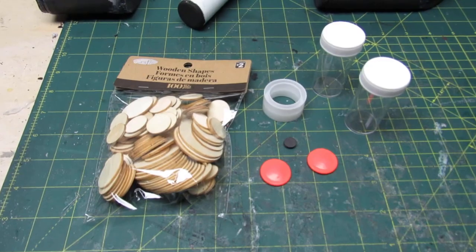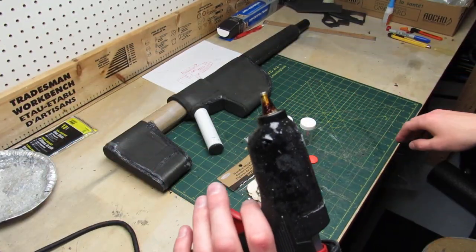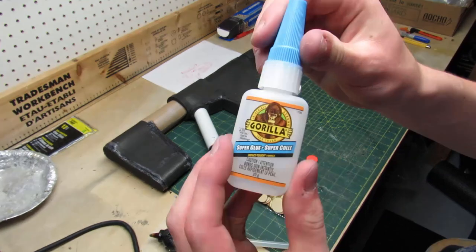I would love to have a scope on my gun, so to make it I'm gonna use all of the pieces you see on screen. First I'm using hot glue to secure the two medicine containers together and then I'm using super glue to reinforce the connection.